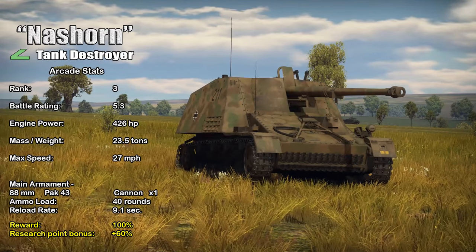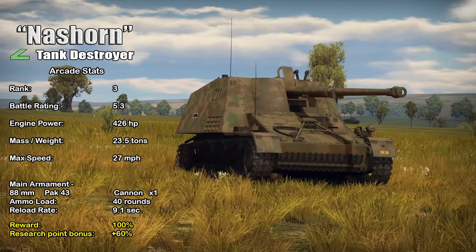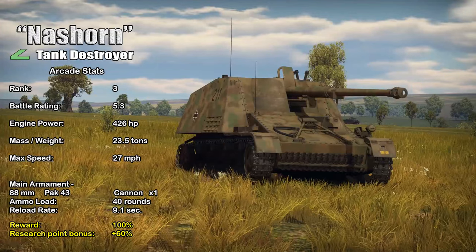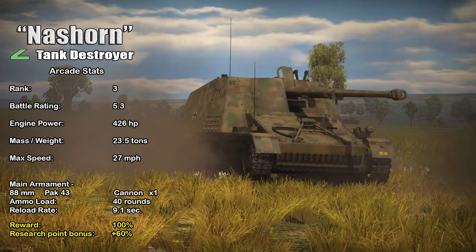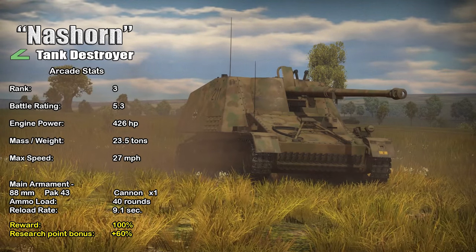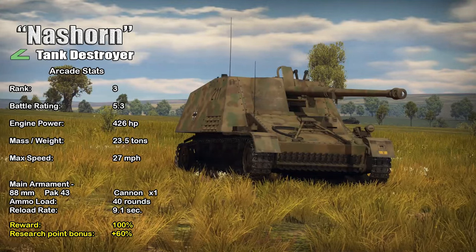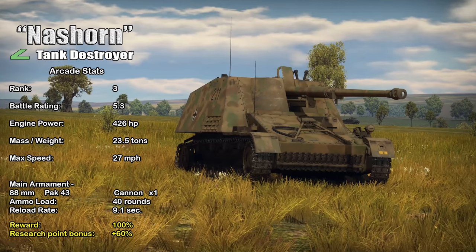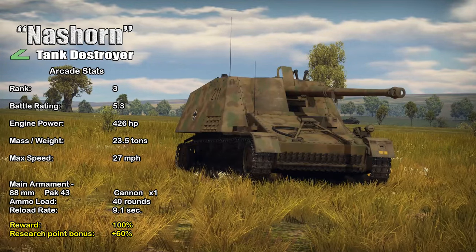In War Thunder, the Nashorn is a Rank 3 vehicle with a battle rating of 5.3. It has a 426-horsepower engine propelling the 23.5-ton vehicle to a top speed of 27 miles per hour. It comes equipped with an 88mm Pak 43 cannon, and with a maxed-out crew you can achieve a reload rate of 9.1 seconds.